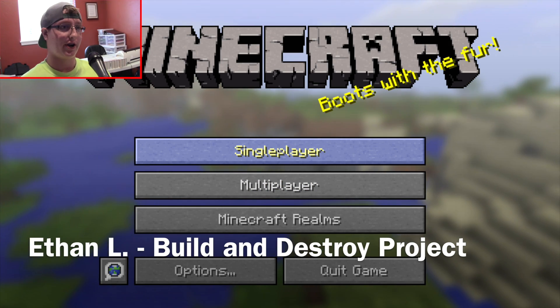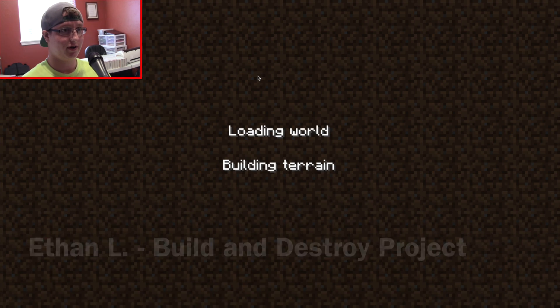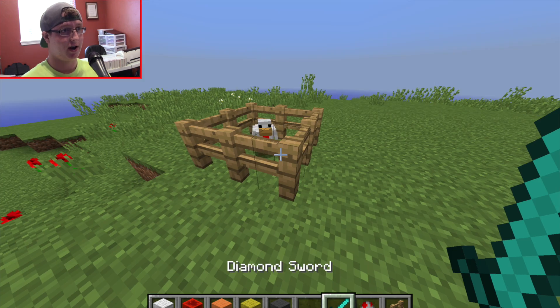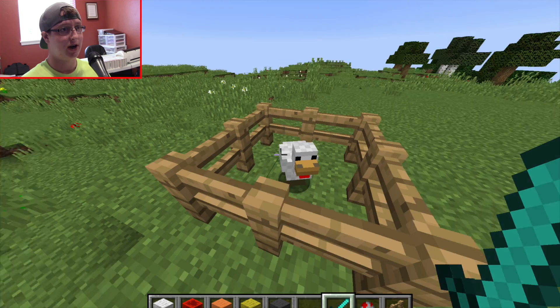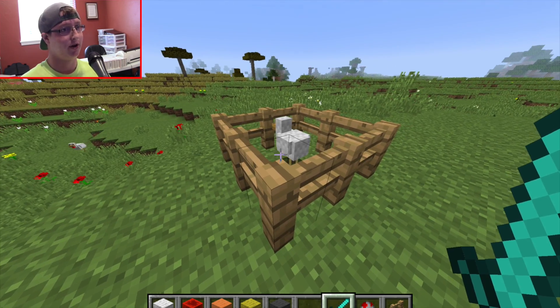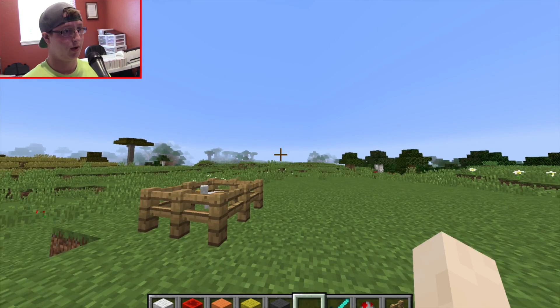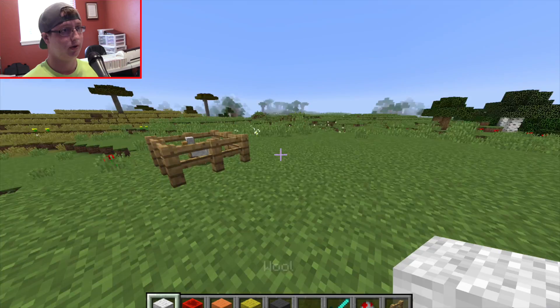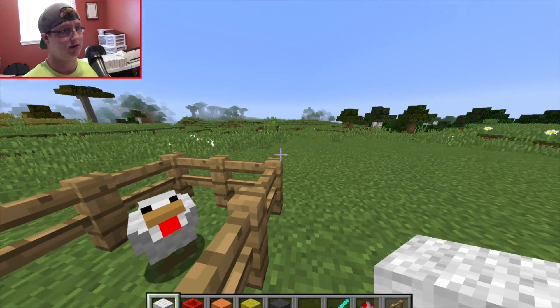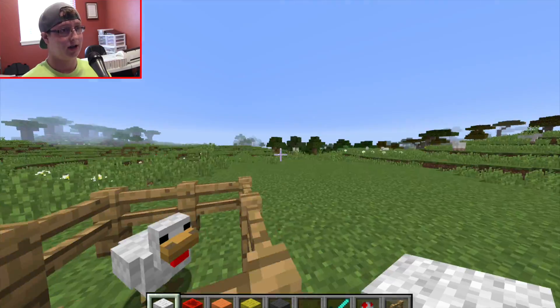Ladies and gentlemen, we're here with my Destroy Build Destroy project. Today we are going to be taking this tiny minuscule little chicken and turning it into a gigantic monster — Chickenzilla. So we're going to start out with our wool, and he's going to look just like that except really big. Let's get started.